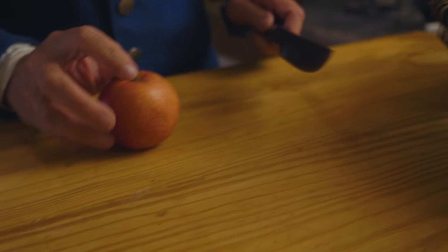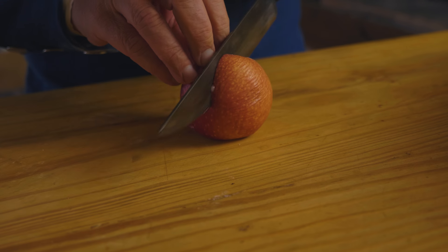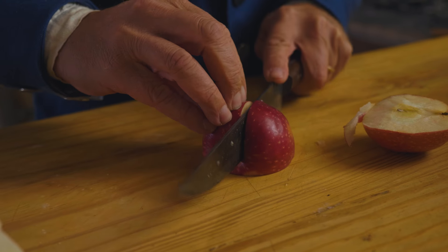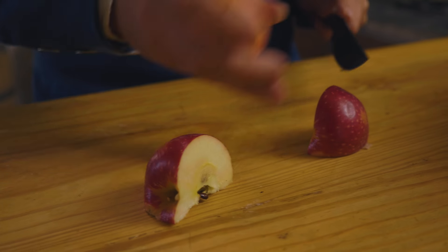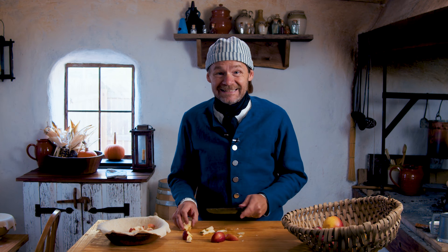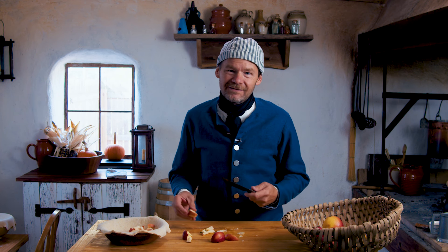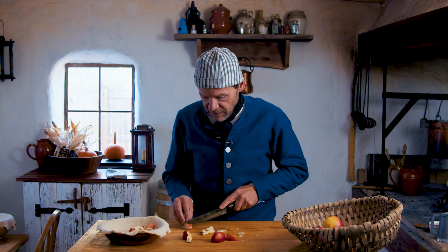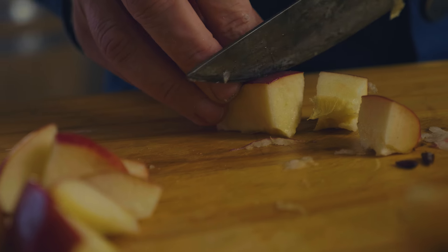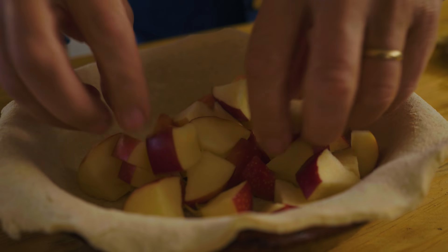I'm not going to put the cores in. Apple seeds aren't actually good for you — you can have some, but the idea of having ground-up apple seeds in any number is not good because they contain cyanide. So don't put the apple seeds in, even if you want to follow the recipe completely. If you want the stems, that's probably fine — you can toss those in if you really want to.